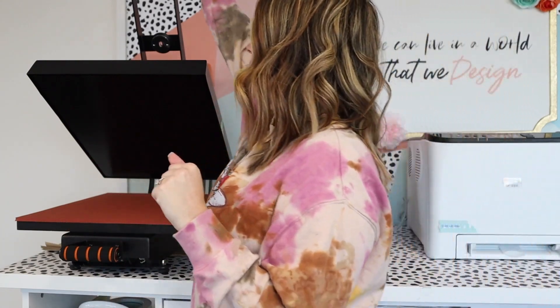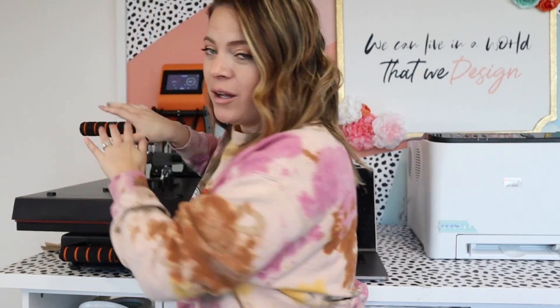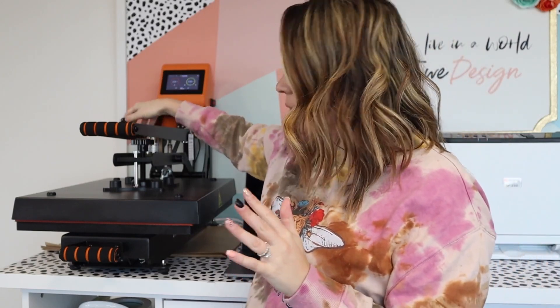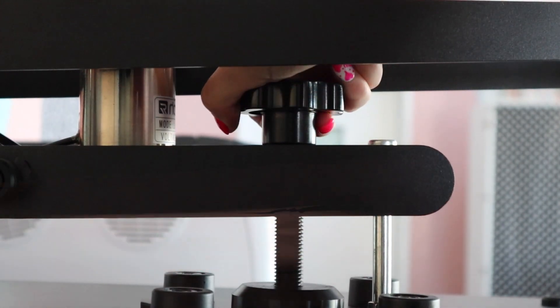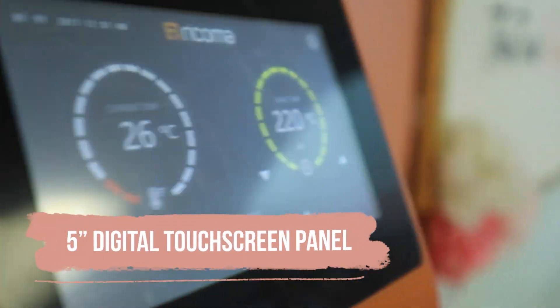There are a couple other things I'm obsessed with about it. It has a standard knob for the pressure, so you manually set your pressure. It also has a magnetic closure — which is so cool, and you're about to see why in a second.